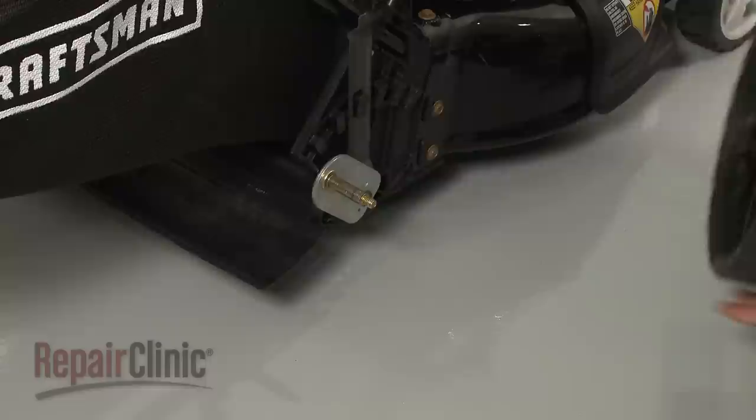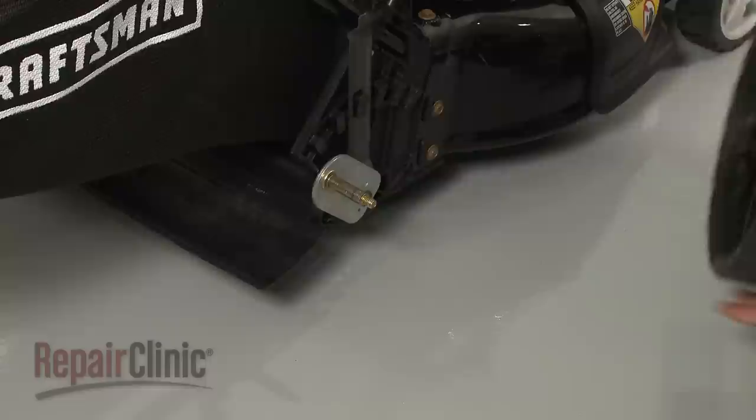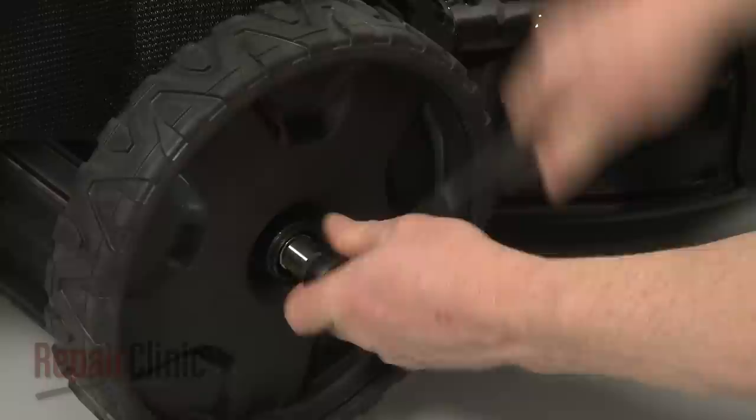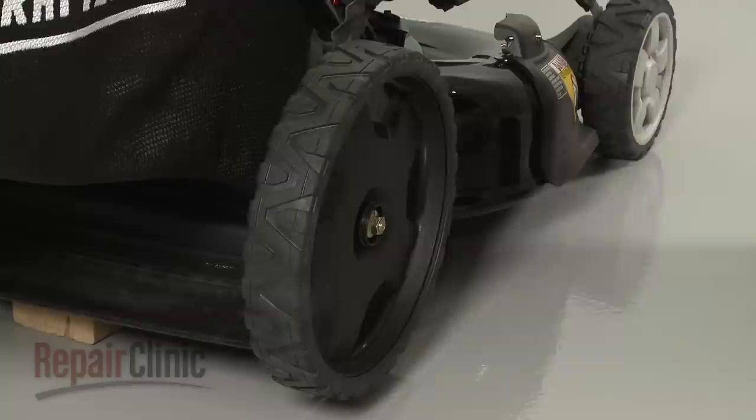Install the new rear wheel by sliding it onto the axle. Re-thread the mounting nut and tighten. Align the wheel cover and snap it into place.